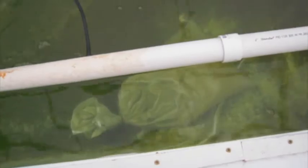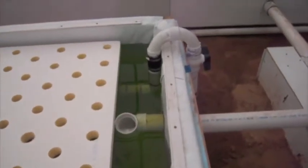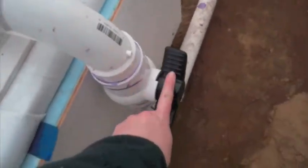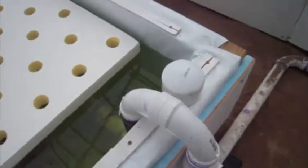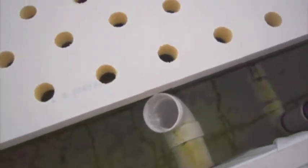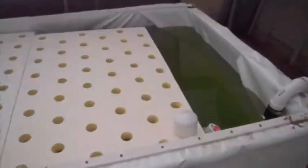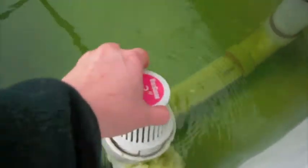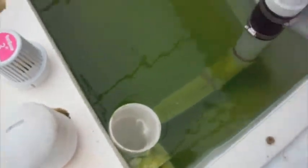The aeration is held down by gravel bags, but as you can see, that one has fallen off. Here's the end of the trough where the aeration comes in. Each of the two-inch aeration pipes has a ball valve on it, so we can control how much air goes into each trough. Each trough at the end has a standpipe, so we can control how high the water is in the trough.